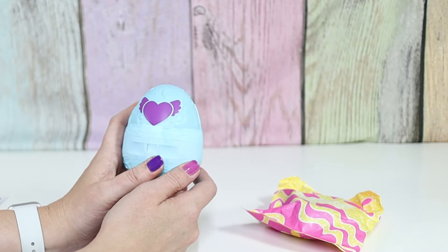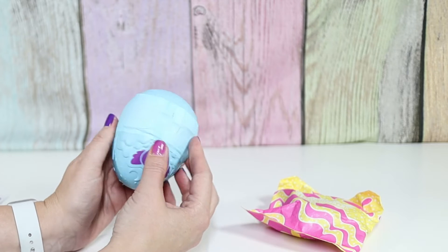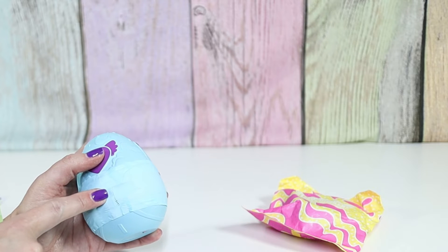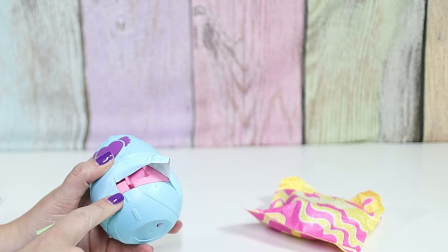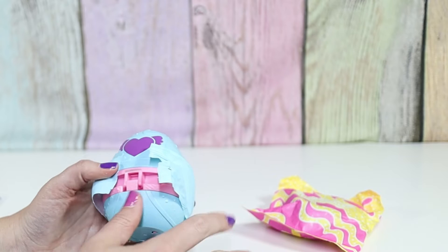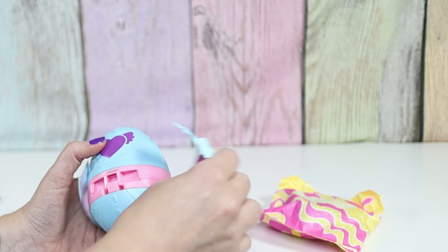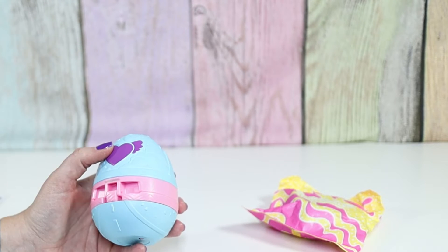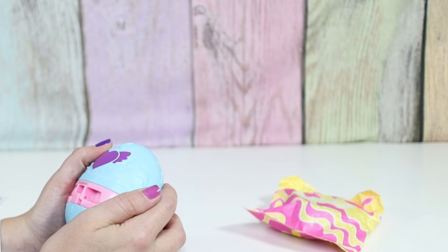So do we take this tape off first? Yeah, probably. Oh, I can kind of see through here — it might be pinkish purple. Pink! We got pink. And we have a code right here, which again doesn't super help because you have to open it to see the code. The code is 204.